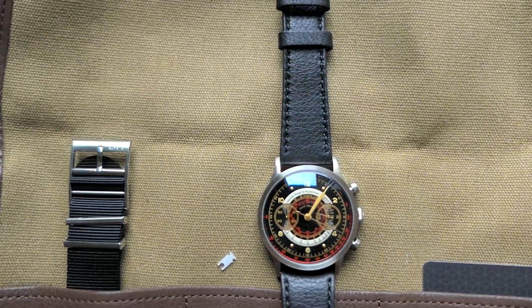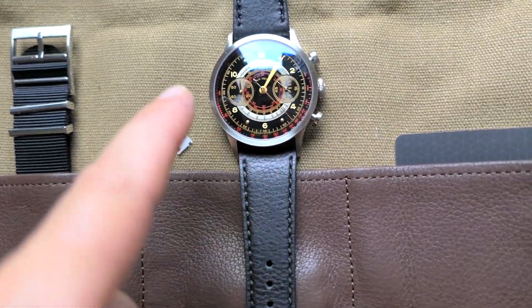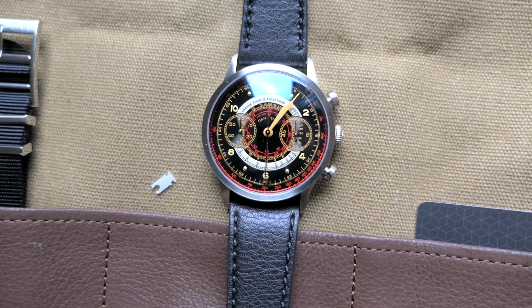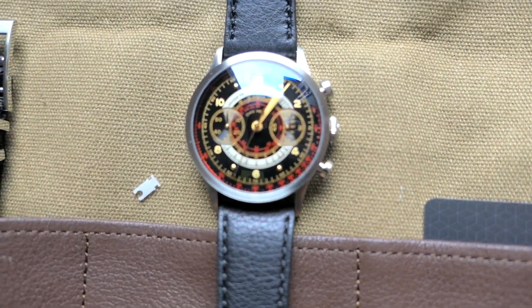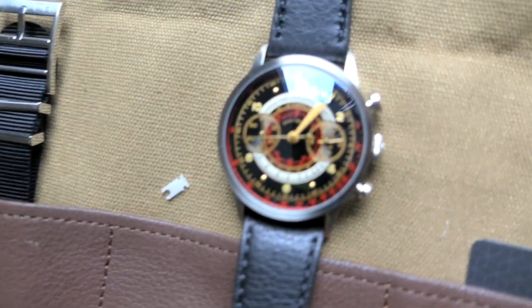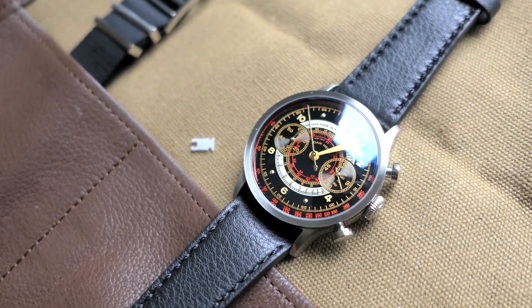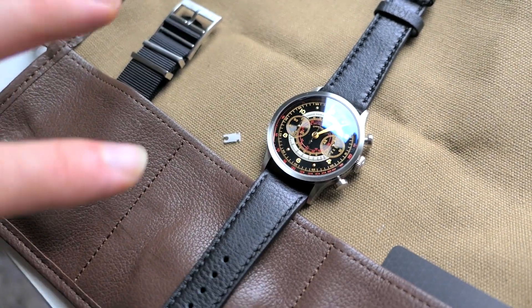This is the Dan Henry 1939 Black Edition. They do have a white one too — I forgot to mention that — which looks amazing as well. I went with the black one because I like this look better; the dark theme and the red really pops. Alright guys, thanks for watching. If you liked it, hit the thumbs up and subscribe to see more — I do a lot of reviews on this channel. I'll see you on the next one, peace.